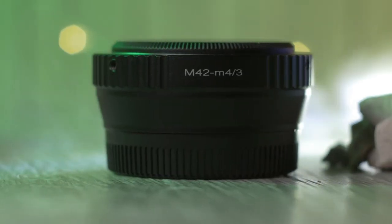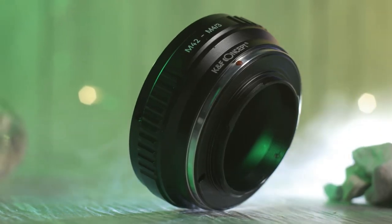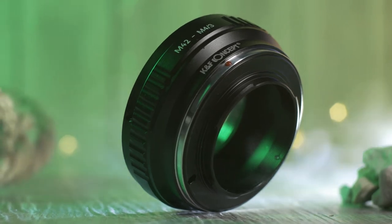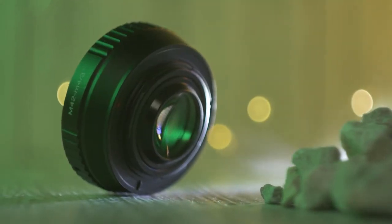It's basically a piece of metal that goes in between your camera and your lens. However, unlike a regular adapter like this one, which basically has nothing inside — no optics — it's just there so you can attach certain lenses to your camera. A focal reducer has other advantages as well.